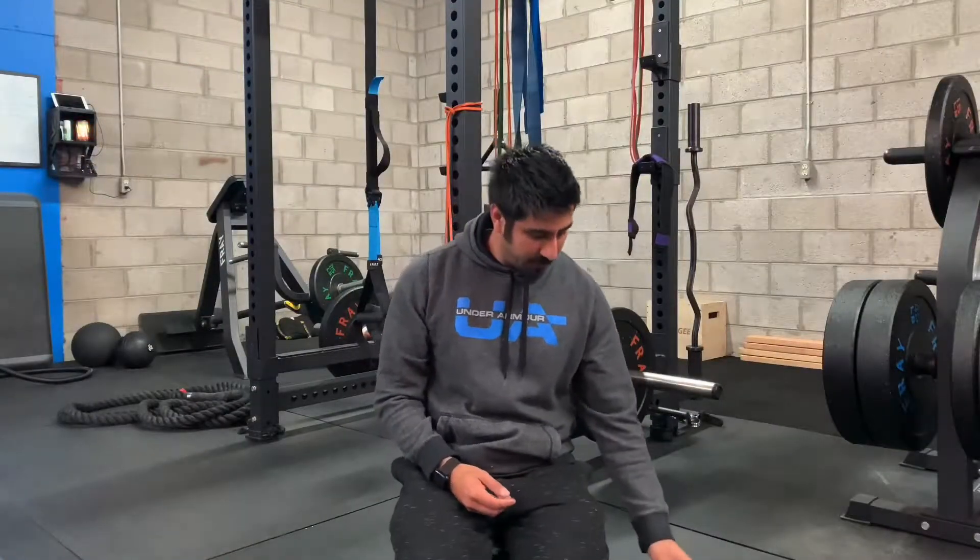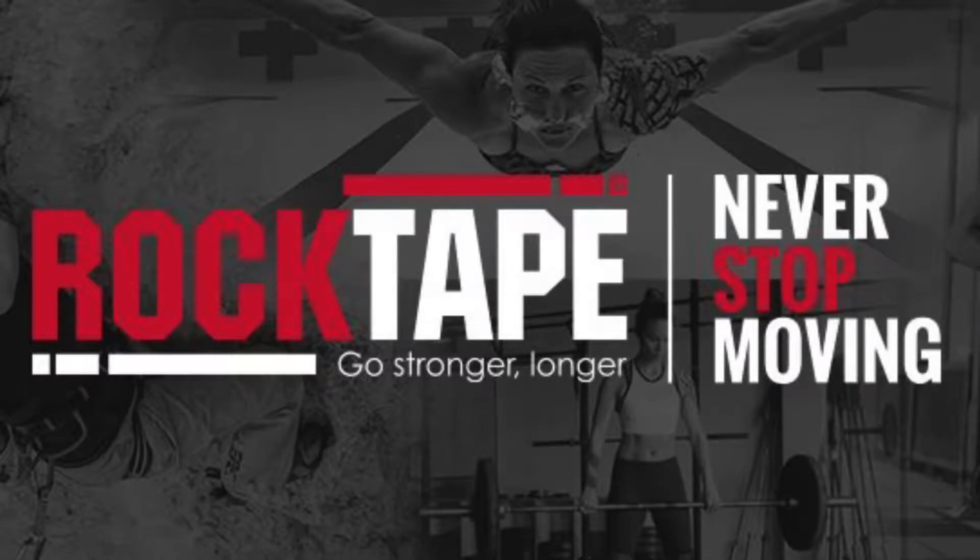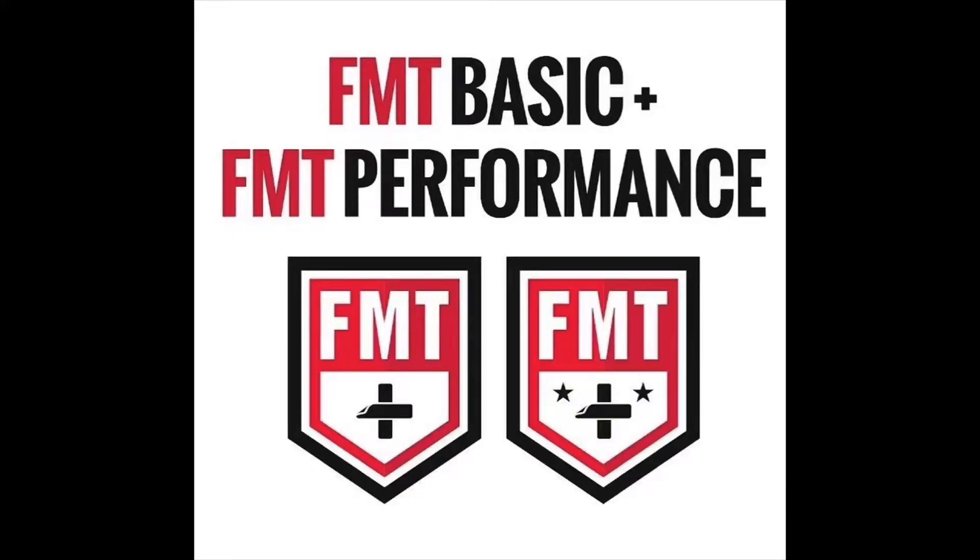Hey everybody, Steven here, and today I'm going to be talking about my experience with the RockTape Level 1 certification that I did a couple weeks ago. I've had a couple weeks to sit on it, review the information, and actually apply this with my clients and my wife as well. Overall, I will say I really did enjoy this certification.